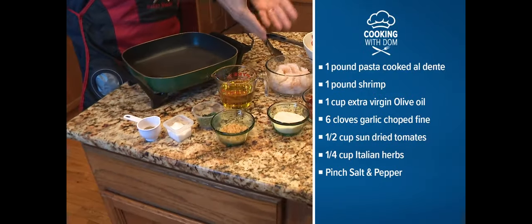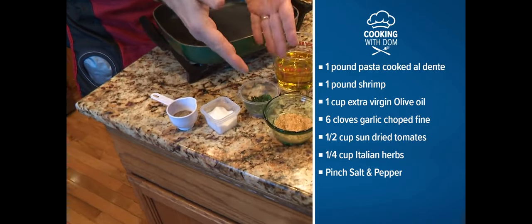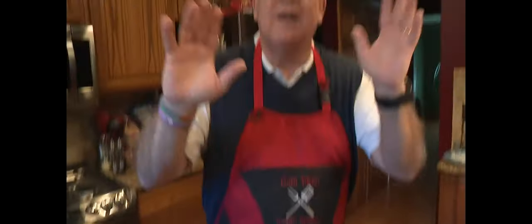Take a look: we've got pasta, we've got shrimp, we've got sun-dried tomatoes, parmigiano cheese, garlic, Italian herbs, olive oil, salt and pepper — and that's all it is. I'm telling you, anyone can do it.